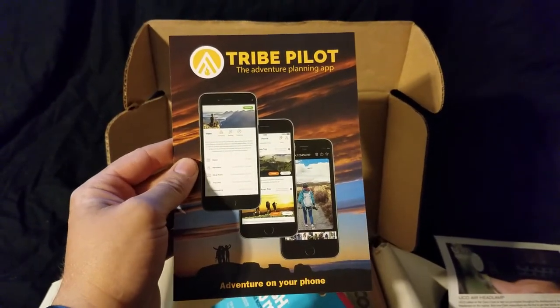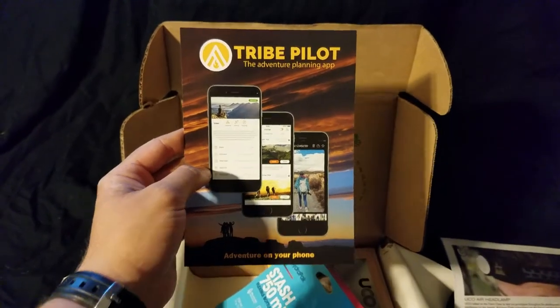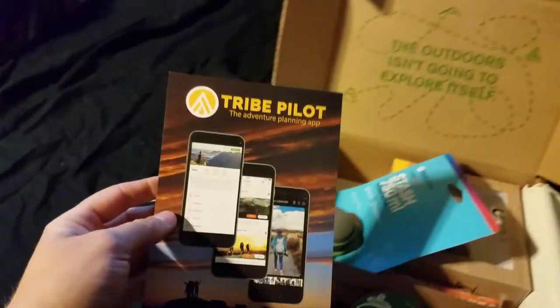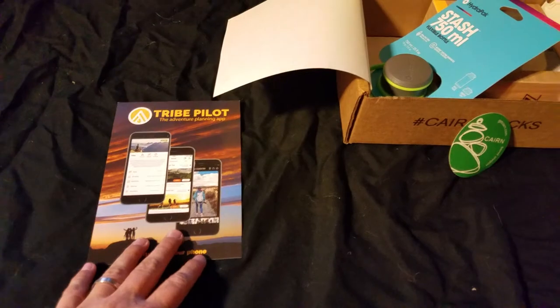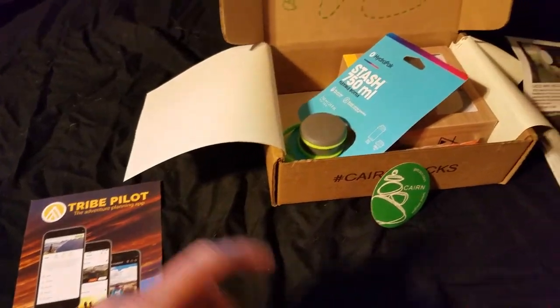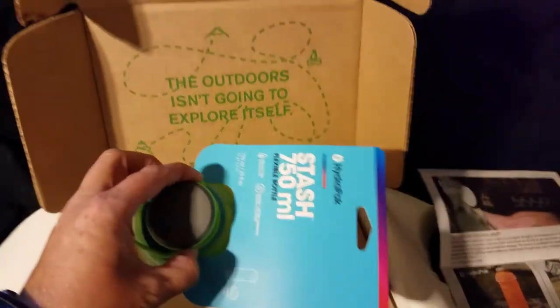Adventure planning app. I actually am going to have to check that out because I haven't found any apps that I like for planning any kind of hikes or anything. There are some out there and I just don't like them, I don't use them. So that should be interesting.